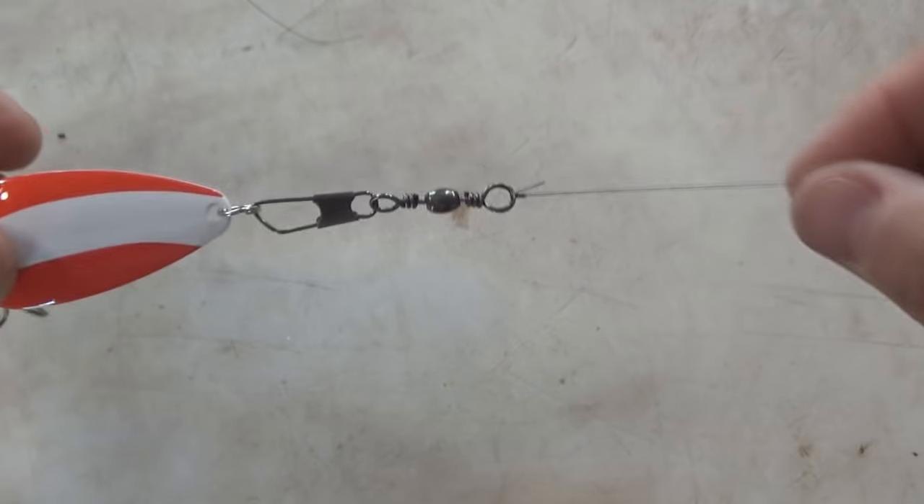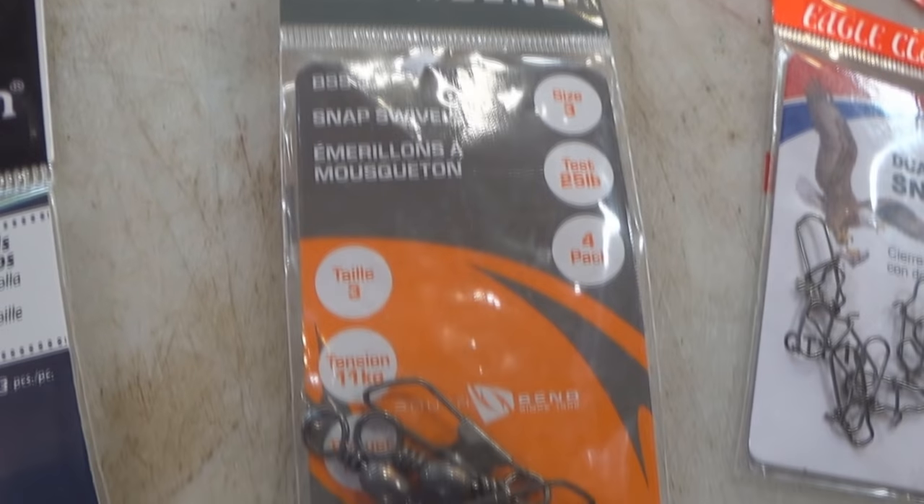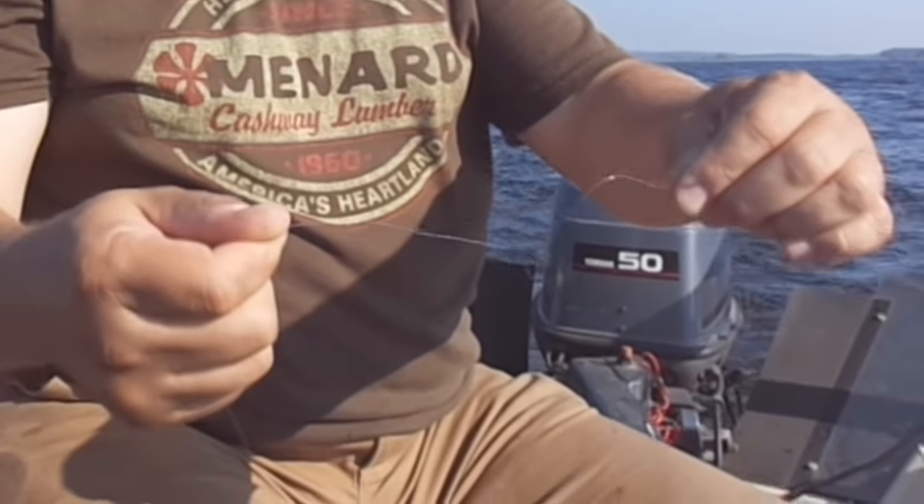So why would anybody use a full snap swivel if it makes the lure look less real? Well, one situation where a fisherman might want to use a full snap swivel is when they are fishing with some kind of lure that spins in the water. Any time you're fishing with a lure that spins in the water, that spinning motion can induce twists into your line, and that can cause a lot of problems.